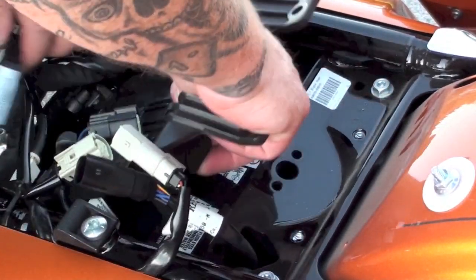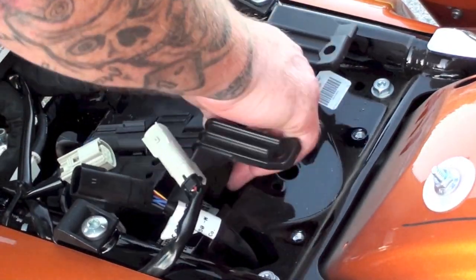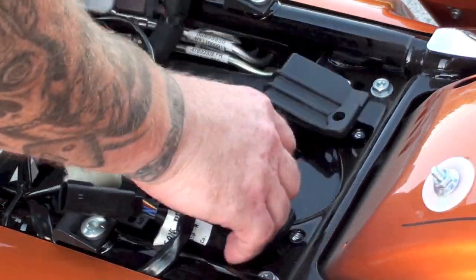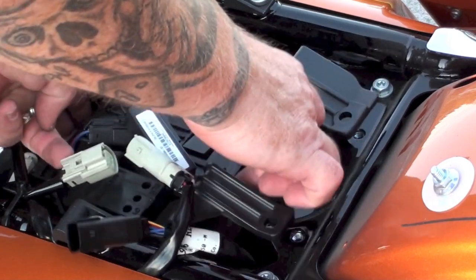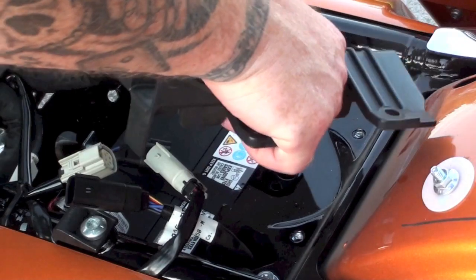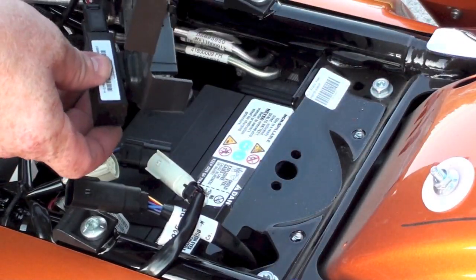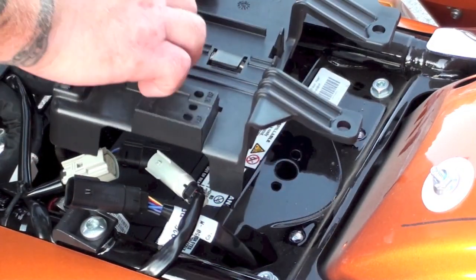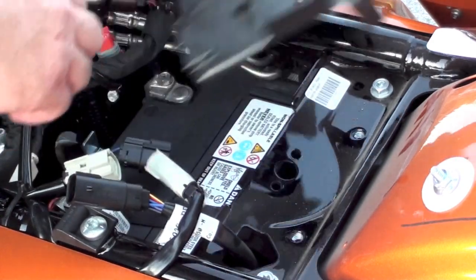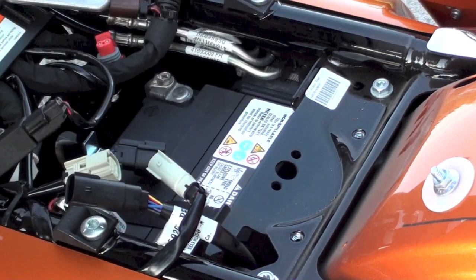Now we can go ahead and get all this stuff out of here. This one actually slides on. Up front here there's a plastic tongue — you've got to get in there and get it up over the hardware. But this just slides right on here. You can see the bottom. So when we put it back together, you can just slide it on and it kind of holds — just keeps things organized. Now the battery cover is off and we can actually get underneath here and get this hardware on.